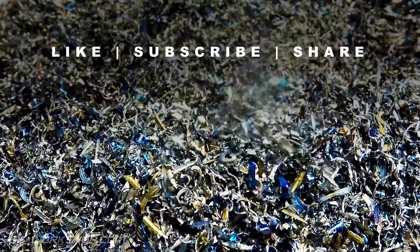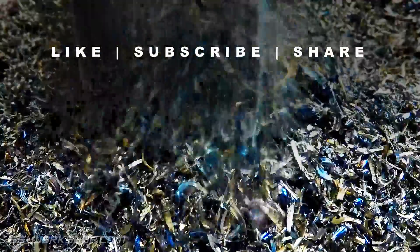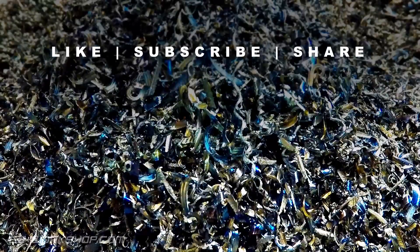Thanks for watching, and if you enjoyed this video please like, subscribe and share. And of course if you missed episode 22 where I turned the one-piece crank, give it a watch — it was quite exciting. Eccentric turning certainly isn't for the faint-hearted. That's all for now, catch you next time.